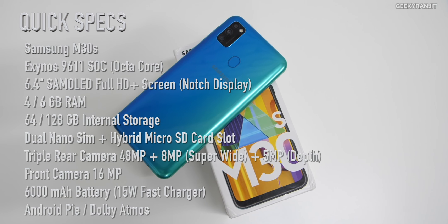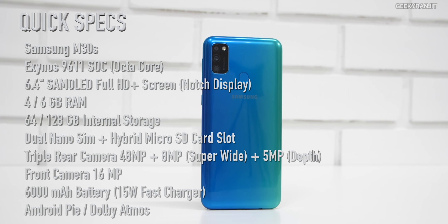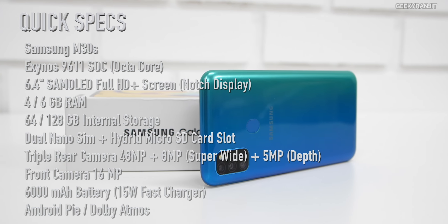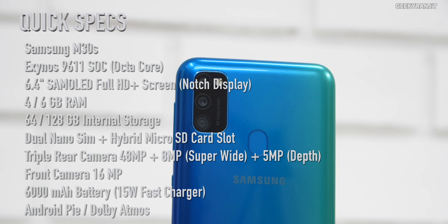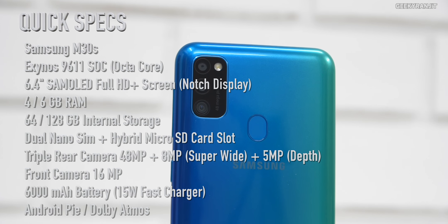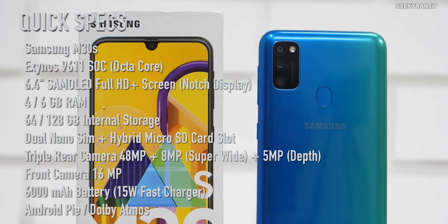Here are the specs for the Galaxy M30s: it has a 6.4-inch full HD AMOLED screen, the new Exynos 9611 octa-core processor based on a 10-nanometer process, a massive 6000mAh battery, and a triple camera setup with a 48MP main camera, 8MP ultra-wide, and a 5MP depth sensor. The front-facing camera is 16MP.